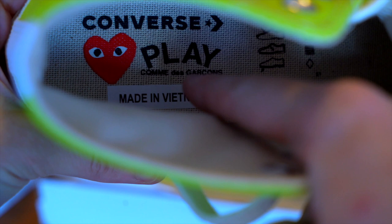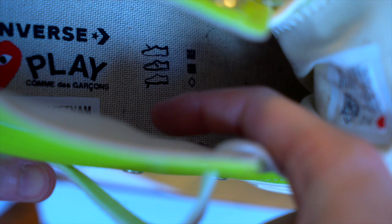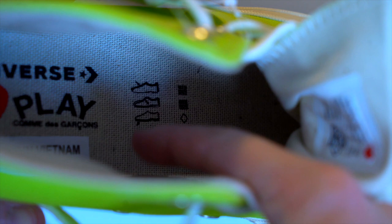Last but not least, the insole: you've got the Converse Comme des Garçons lockup, a white sticker showing Made in Vietnam, and fabrication printing — all on a cream, off-white woven insole. And that is how you tell the difference between real and fake limited edition CDG Converse. I'll see you next time.